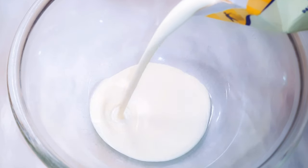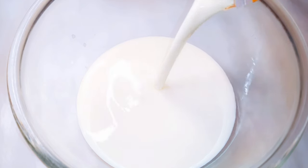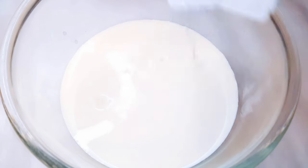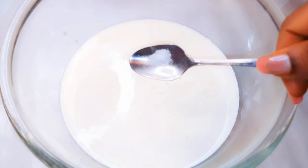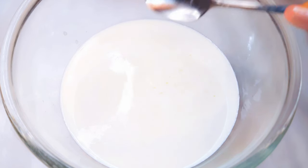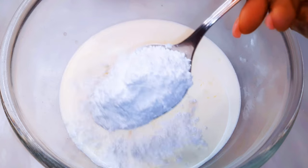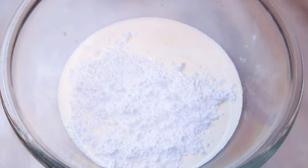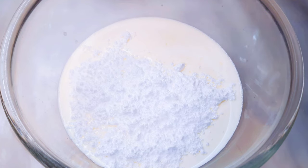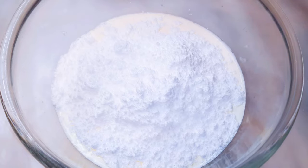To start, I'll get a big enough bowl and come in with about 600 milliliters of whipped cream. I'll put in vanilla essence to taste. I'll come in with a pinch of salt — this is optional, you can do it without. Next, I'll come in with some icing sugar. Here I'll be using about 200 grams of icing sugar. This depends on your taste; if you want it sweeter, you can add more icing sugar.